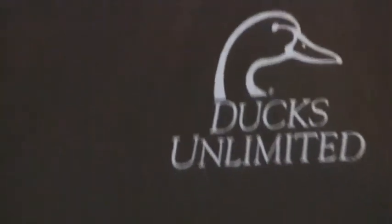The baits featured in this were all from Tackle Warehouse. They were the Bandit Footloose, Revenge Spinnerbaits, Bandit 300 series, and Bandit 700 series. Those are all of them. Thanks for watching.